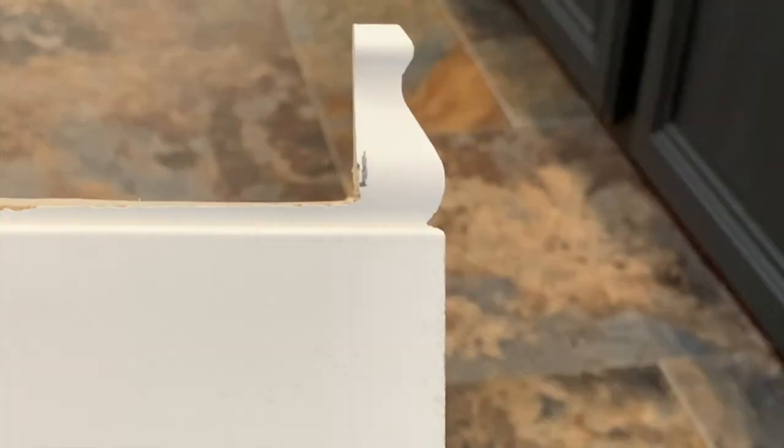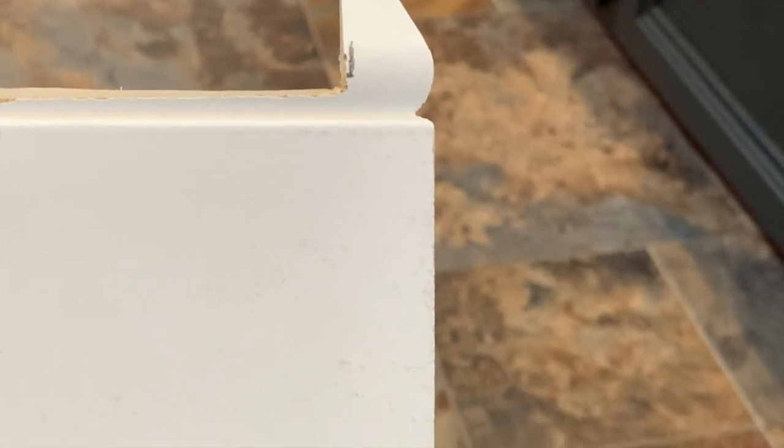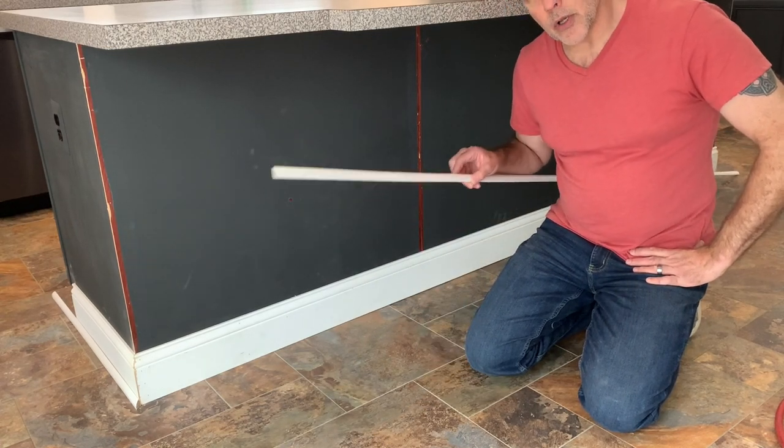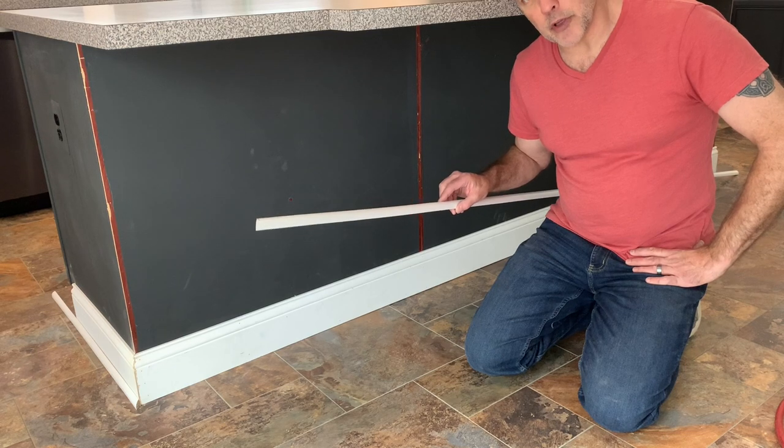So this is the baseboard with about an inch and an eighth cut off the top, with a 45 degree angle so that it can fit right in here. Now that our baseboards are fully installed, we're going to put in shoe molding around the bottom just to finish it off between the floor.